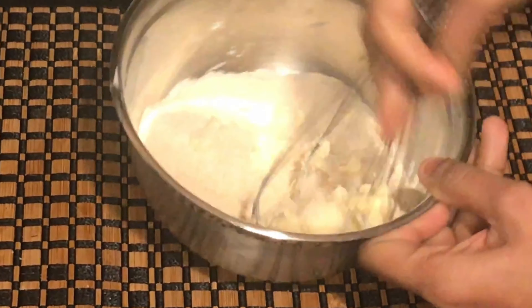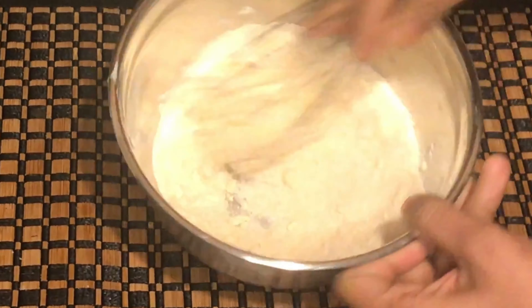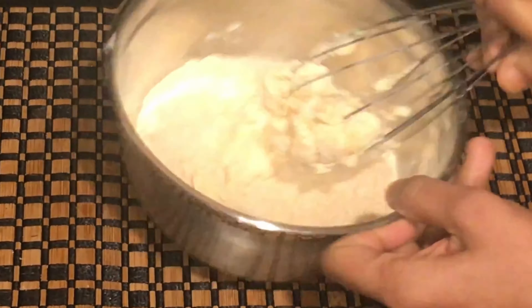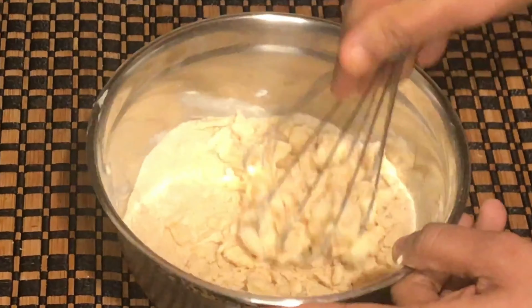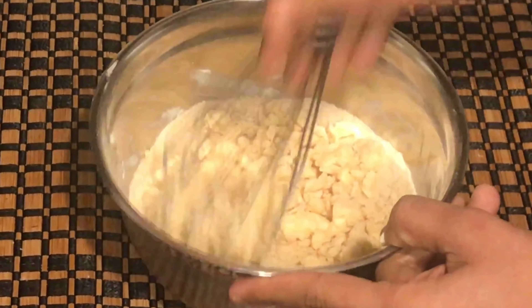Hi friends, welcome to Tamil Nadu. We are going to give you a recipe today. Chocolate chip cookies are very easy to make with wheat.